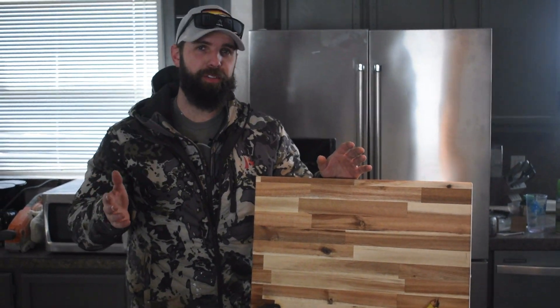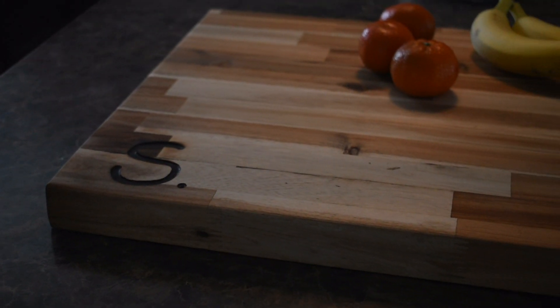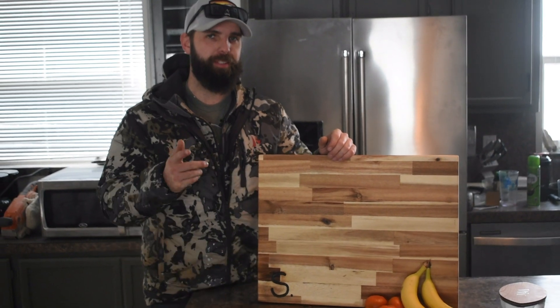Super easy to do, right? No excuse. So if you have any extra butcher block, give it a try. Leave a comment if you enjoyed the video, subscribe, and we'll see you next time.